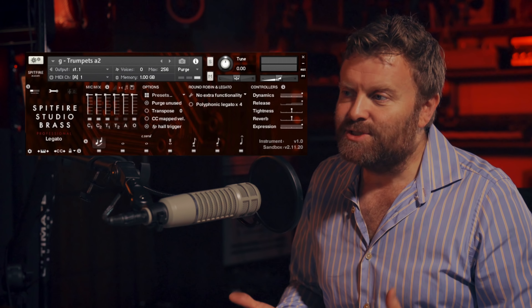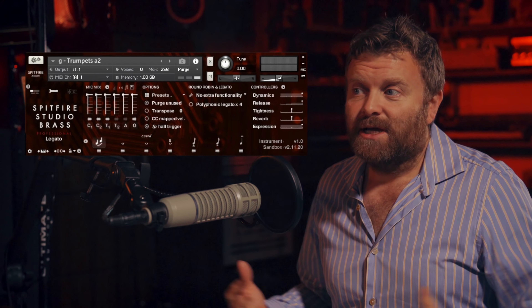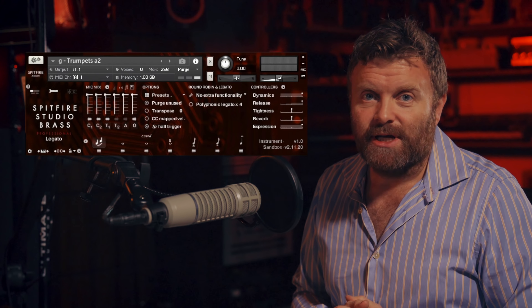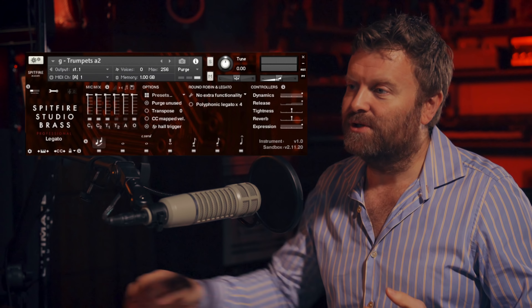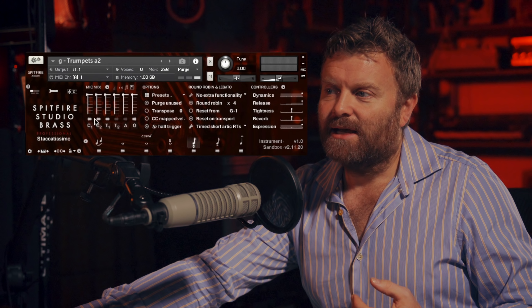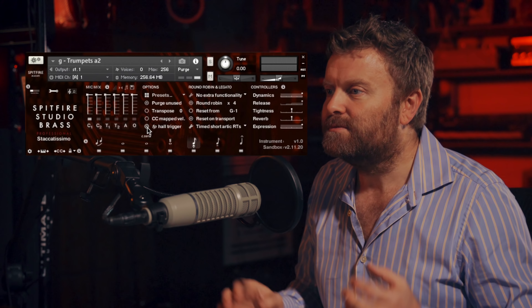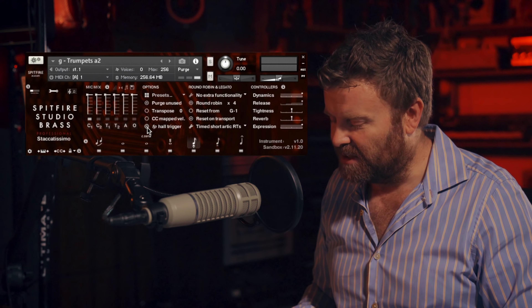I've started with Trumpets A2, a two-player patch. I've put up the close mics and the outriggers as well as the tree. There's a huge variety of sound that you can get with these microphones. Let's start by checking out the staccatissimo, the shortest staccato sound, with the different mics so you can hear what the options are.